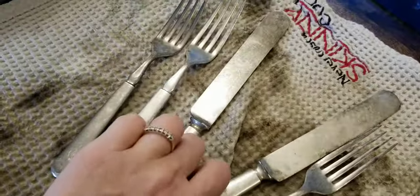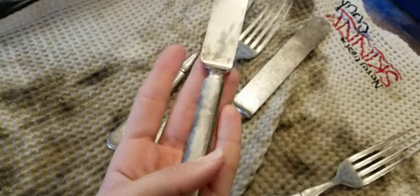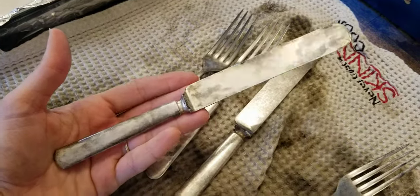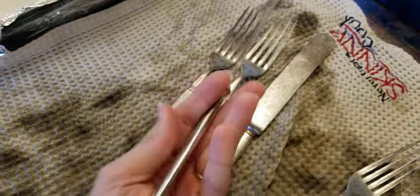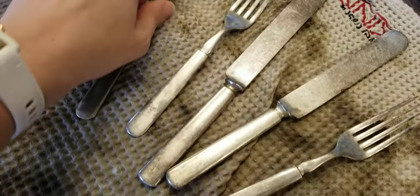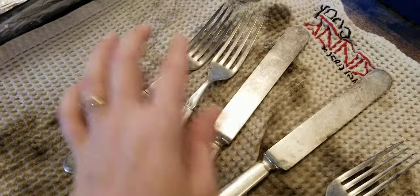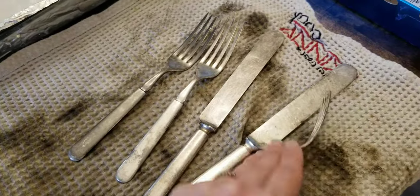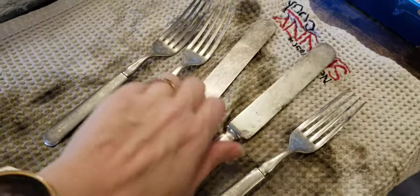I have some coffee pots and tea pots that are silver plated that I may try this on a larger scale, even in the sink, and see what a difference I can make. I hope you guys have great success with this method — I have an entire box of silver to keep doing this with. Thanks for watching, and remember: treat your business like your business.